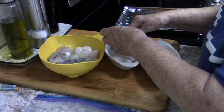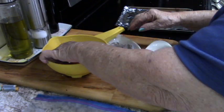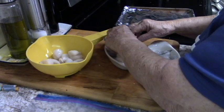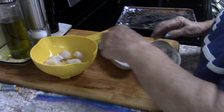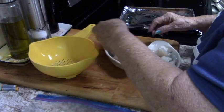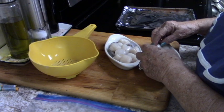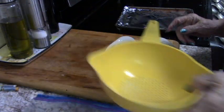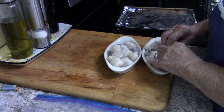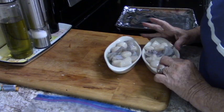Now I'm just going to divvy up the shrimp and scallops evenly among the gratin dishes. You can mix them around a little bit so they're not all clumped together. What a lovely casserole that is. Let me just wash my hands.